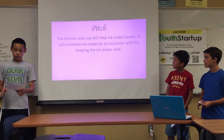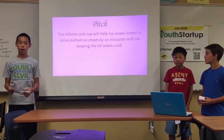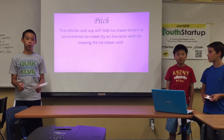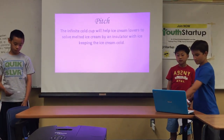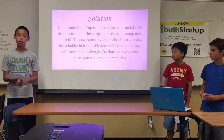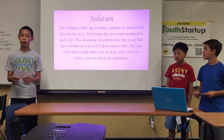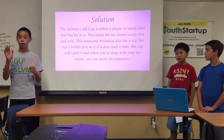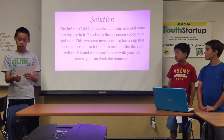This Infinite Cold Cup will help ice cream lovers, and it solves the melted ice cream problem. It has an insulator with ice that keeps the ice cream cold. Our solution is either a plastic or a metal cone that has ice in it, with an insulator that keeps the ice nice and cold.